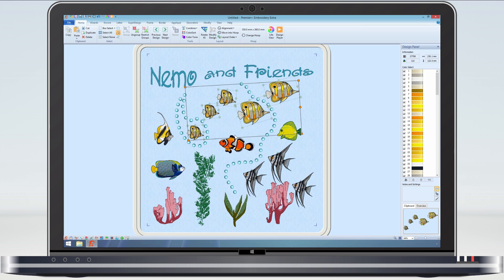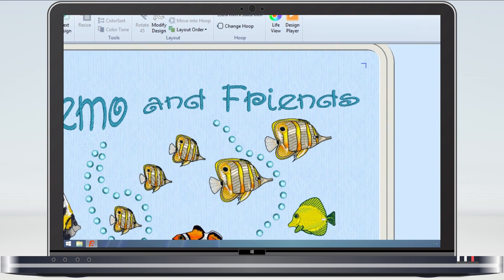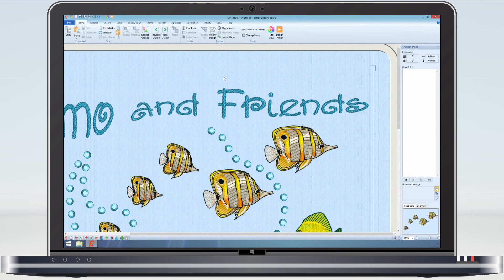For my finishing touch I am going to add a decoration to the lettering. A glass crystal placed on the dot of the eye should do the trick.